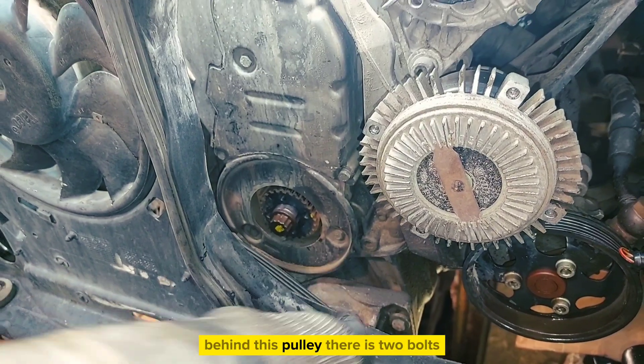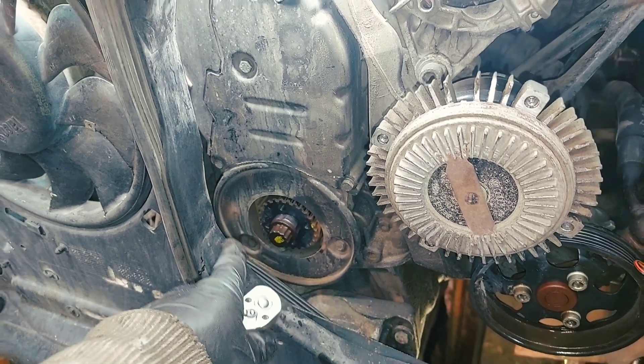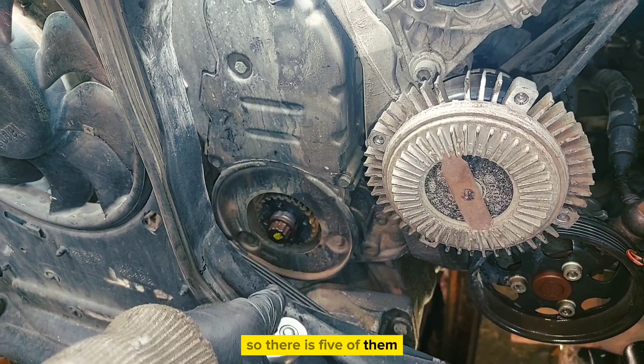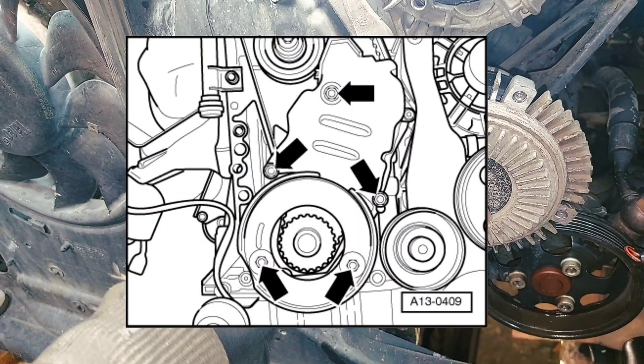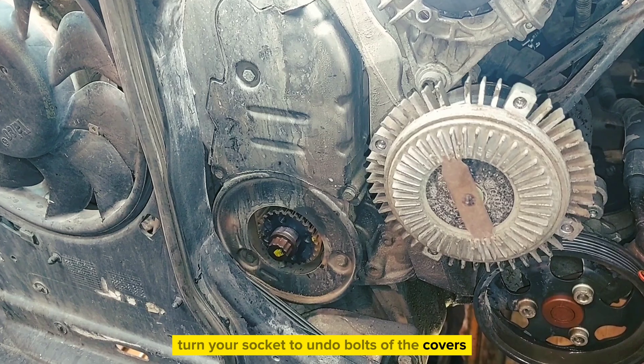Behind this pulley there are two bolts, so there are five of them total. Use a 10mm socket to undo both of the covers.